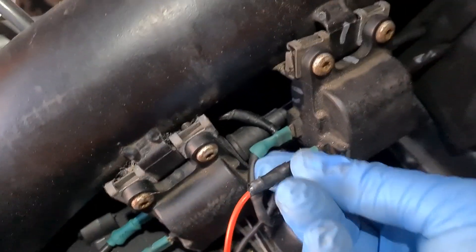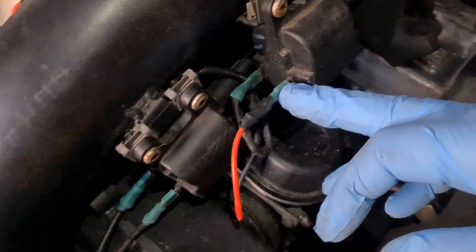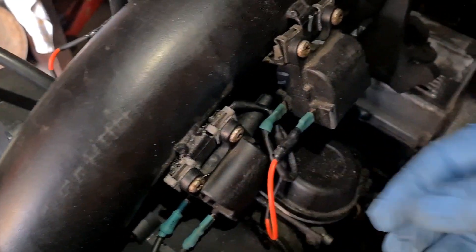I thought they were all loose, so what I've done is done it all — all of them. So now they've all got cleaned contacts, new connectors, and basically everything's nice and tight as it should be.